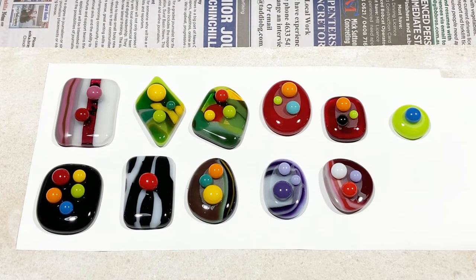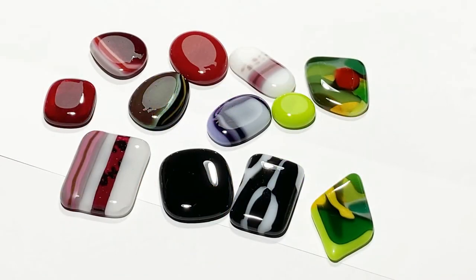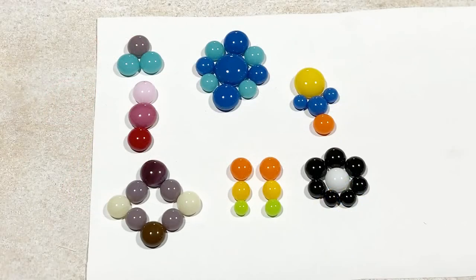Here are a couple of other jewelry design ideas. We've got some cabochons made earlier — some are just simple puddle cabochons, others are stacked cabochons. The idea here is to simply assemble the small cabs on top of the larger cabs and then tack fuse them together. If your existing cabs are too rounded on top to sit the smaller cabs on, just simply grind the top back and make it flat.